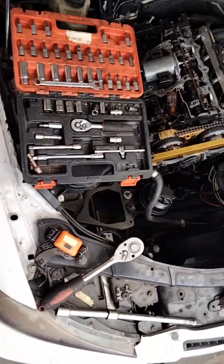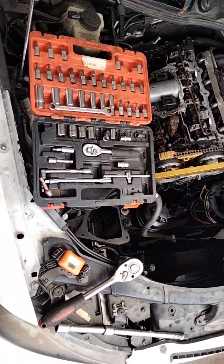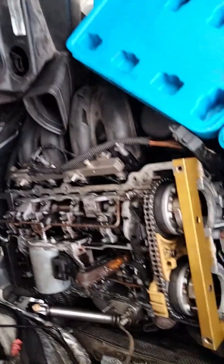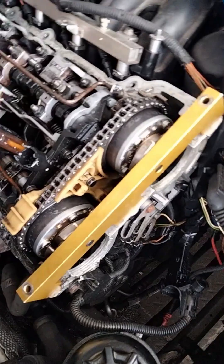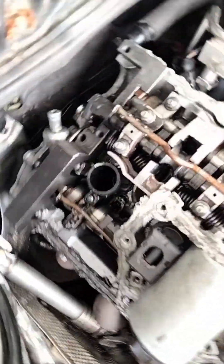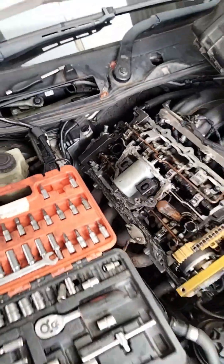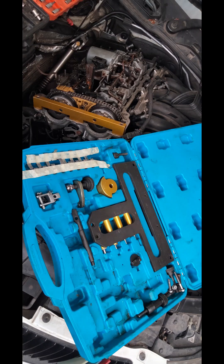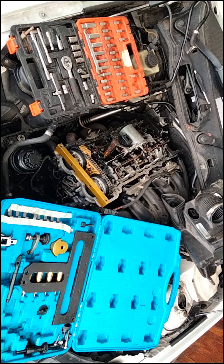Welcome back. We're just showing you how we're setting up to diagnose this BMW. You can see we have a timing kit over here. Please be advised — because of copyright reasons we have music playing in the video alongside background music. We're showing you photos of a timing kit, and we have all the timing kits you need for Mercedes, Opel, Subaru, Toyota, you name it.